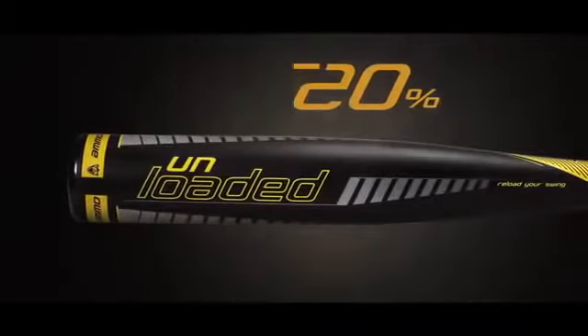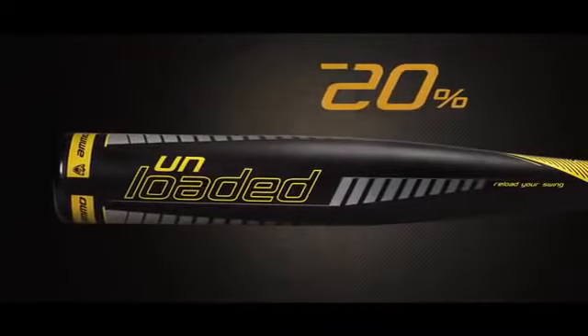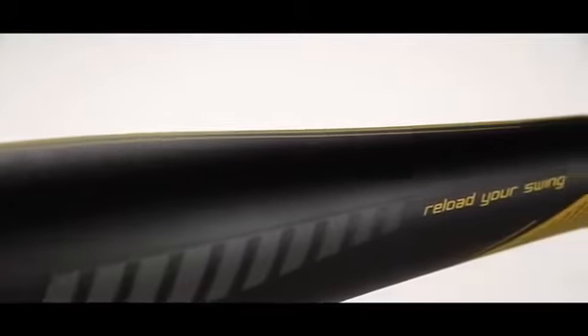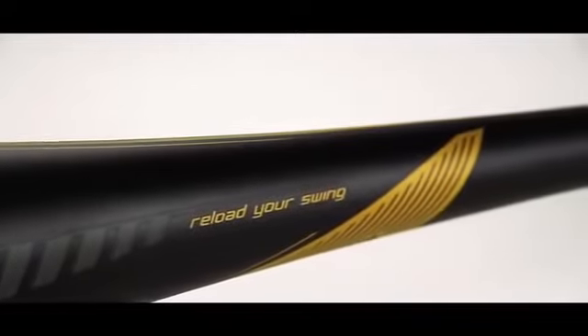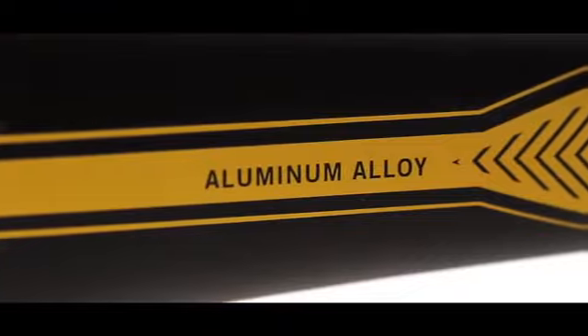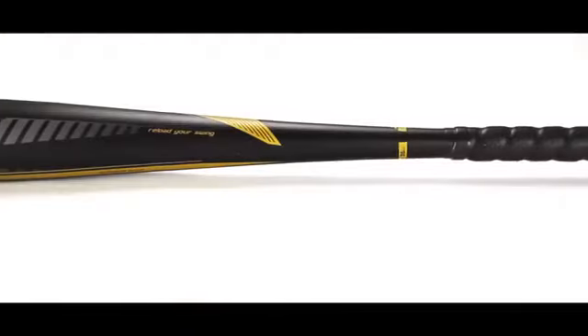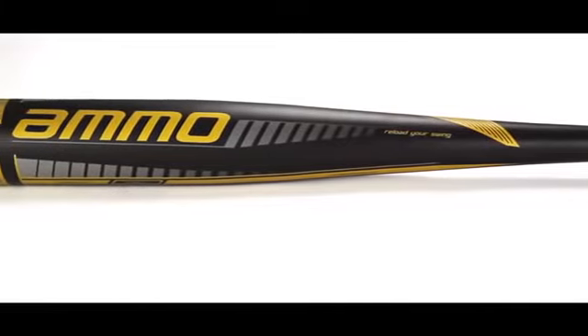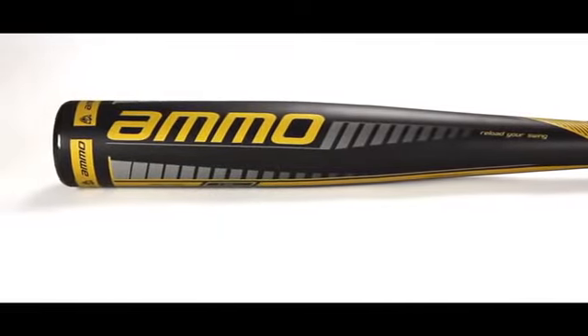The unloaded speed trainer is 20% lighter than a game bat, which gives the hitter the ability to swing at higher velocities at a weight that will not allow the hitter to over rotate a swing. The aluminum alloy construction is built just like a game bat and is made to hit leather wrapped baseballs, giving the hitter a realistic feel while conducting overload training.